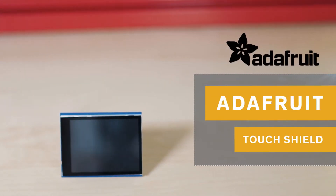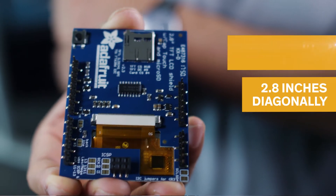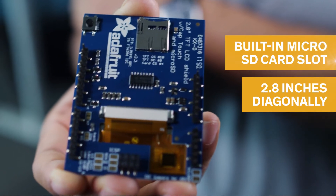Adafruit's Touch Shield adds a capacitive touchscreen display to your Arduino project, where you can use it for showing information on screen and adding a navigation menu. It measures 2.8 inches diagonally and includes a built-in microSD card slot to easily display images from the card.